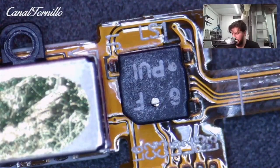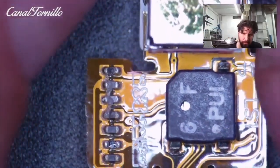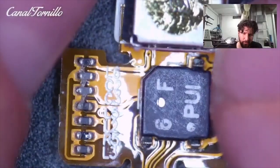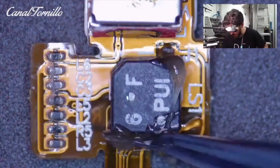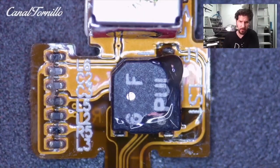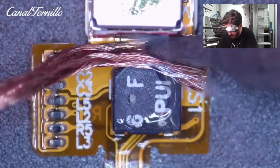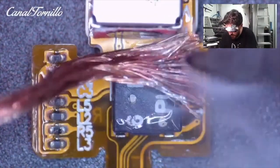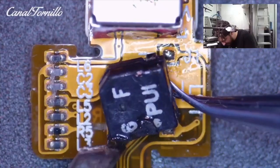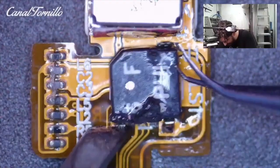Next to the audio jack we find the clicker. We have to remove this piece to free the pads to be able to solder the Taptic engine cables to them. Apply a little bit of flux. With the soldering mesh remove the tin and leave the piece gently. If it doesn't come out the first time, don't insist — the flex cable is plastic and excessive heat can damage it. Wait a few seconds for it to cool down and try again.